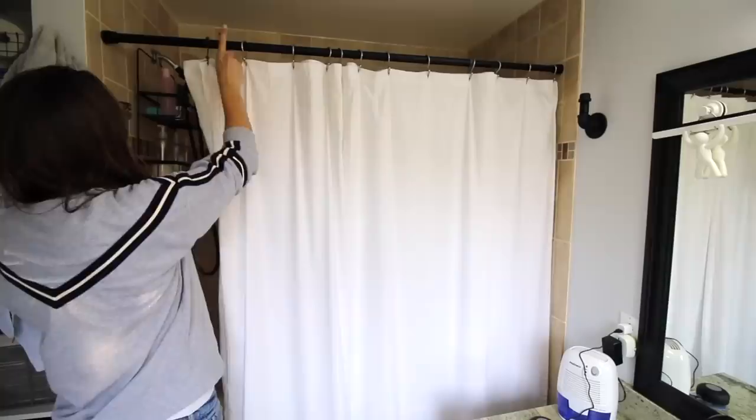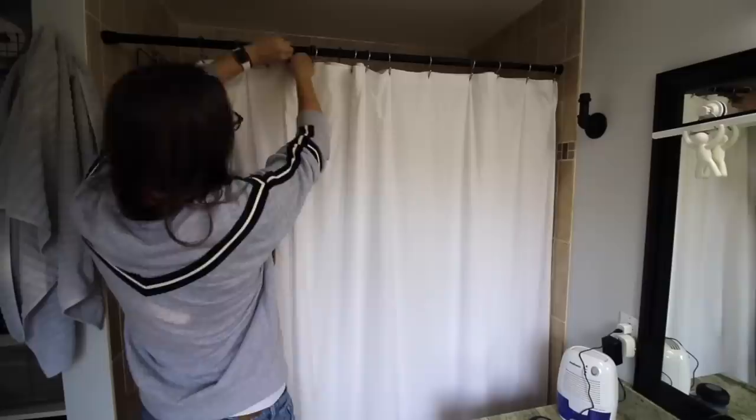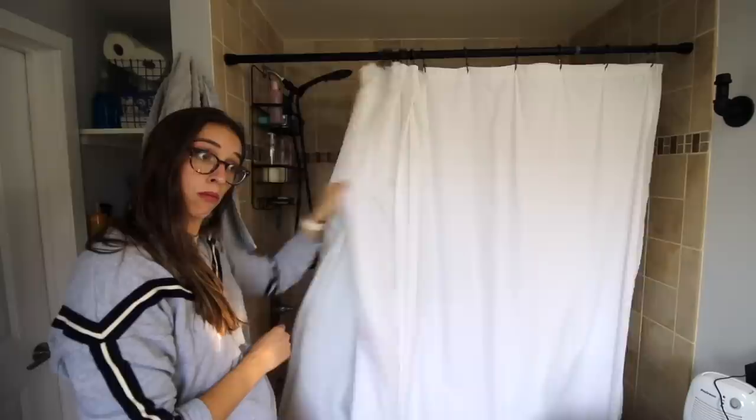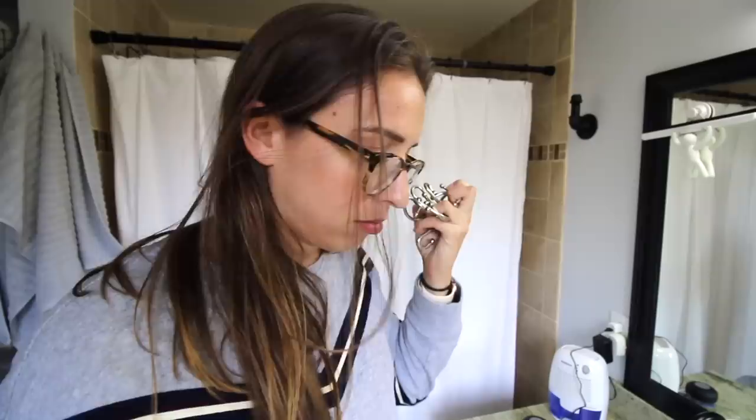You can just force them onto the bar. They're bronze and I have black hardware, but that's okay. The point is you're supposed to wash the inside liner more often than the outside curtain and this makes it easier. I have zero complaints — this product is perfect and I love it. This is how all shower decorative hooks should be made. It just makes more sense.